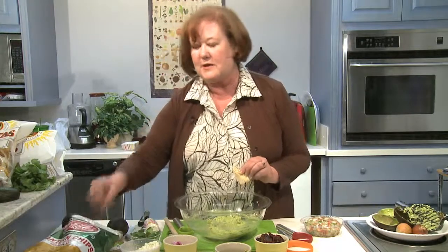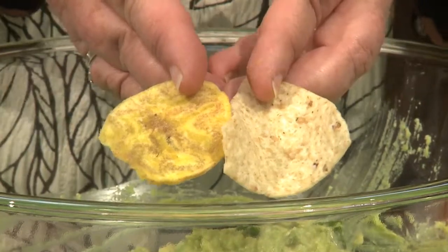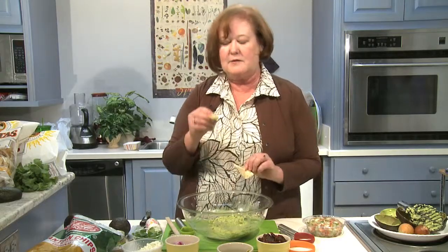You can serve corn chips, which are just fine, but try some plantain chips — you're going to find those in any supermarket. They're made from unsweet, unripe plantains, and they have just a great little depth of flavor that I think a corn chip doesn't have. For OrlandoSentinel.com, I'm Heather McPherson in the Test Kitchen.